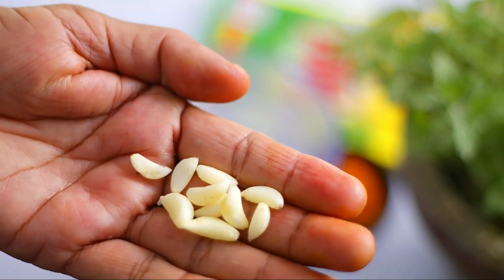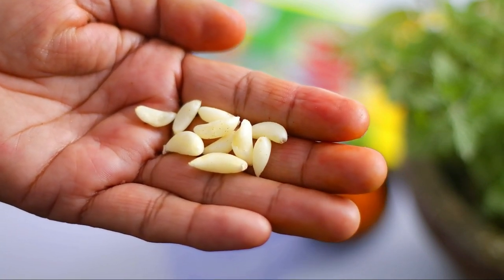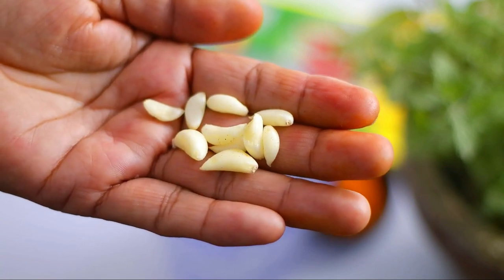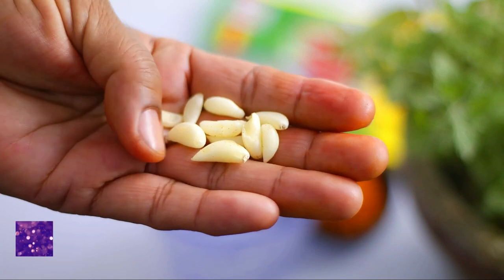One more thing: they may try to pinch you, but they cannot sting you or hurt you. You can control them easily without using harsh chemicals. If you have spotted them in the house, you can make a simple earwig killer spray.